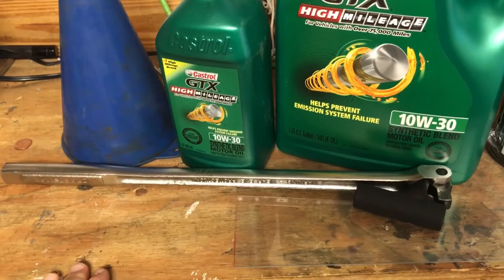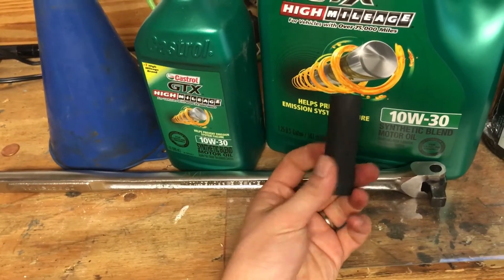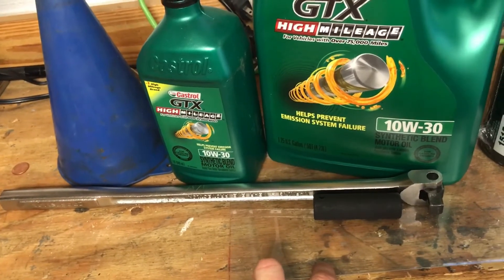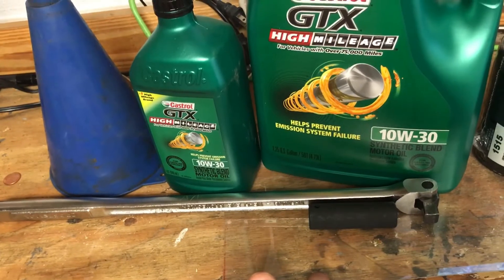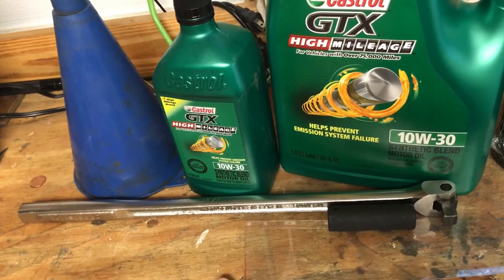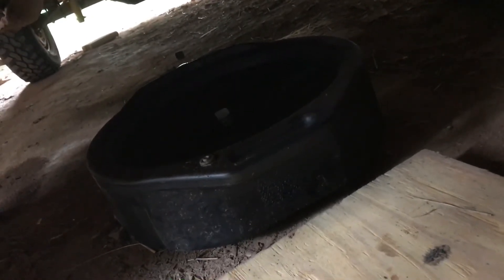To break loose the drain plug, I'm using a 6.5-inch socket with a long cheater bar to give me some leverage. When I install the drain plug back, I'll use a regular open-end box wrench. If you use a long bar like this when putting the plug back in, you could potentially strip the threads out of the oil pan. And of course, have your oil drain pan in place and ready to go.